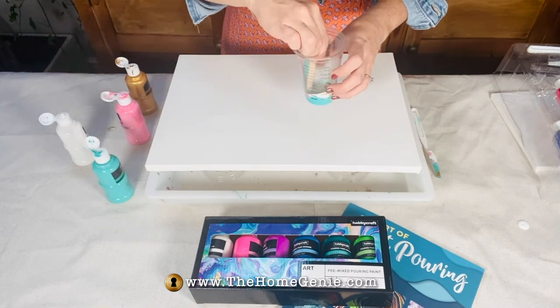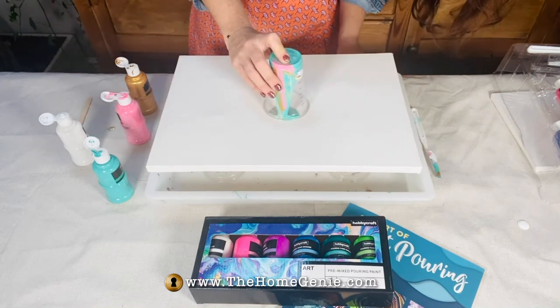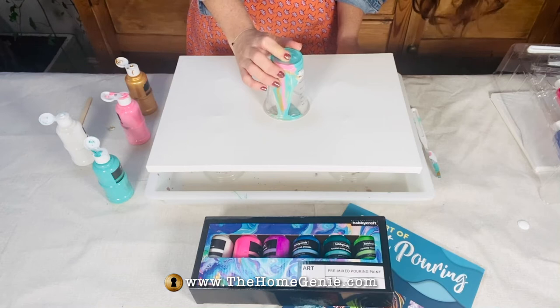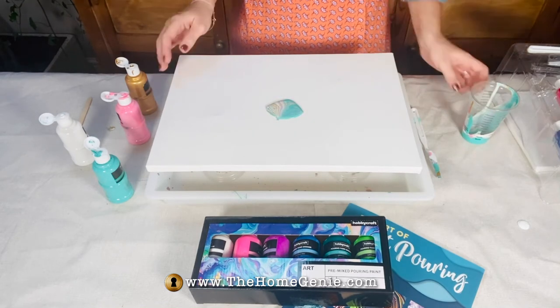You may also want to water it down, but the more you dilute it the less defined the pattern will be. It can be a bit of trial and error to get the perfect consistency. If you add too much water you may find it cracks when dried.